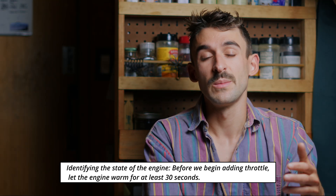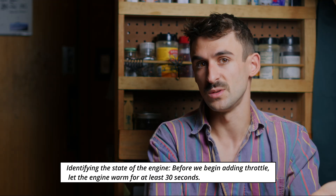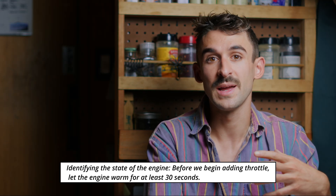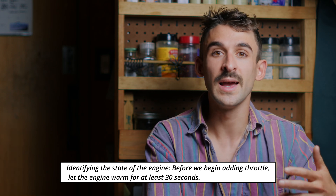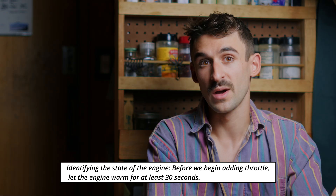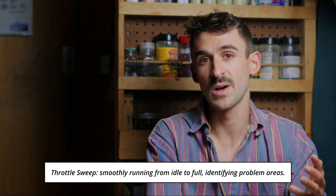To start our tuning process, we're going to need to get a picture of how the engine is currently running. To do this, we'll start it up and let it idle for about a minute. Generally, metals will expand and contract with temperature, and as a rule of thumb, you want to let your engine idle for a little bit before you start applying power. Once it's up to operating temperature, we're going to need to do a throttle sweep, and we're going to be looking for certain symptoms through this throttle sweep.